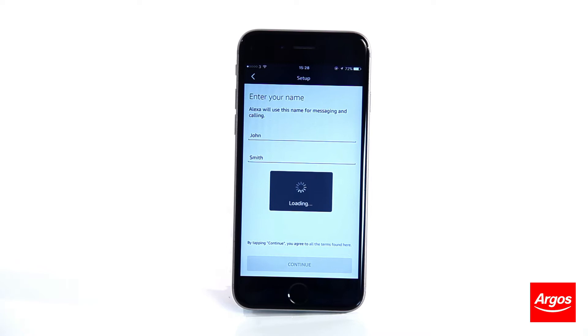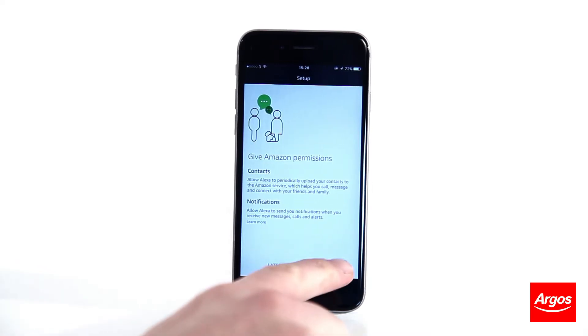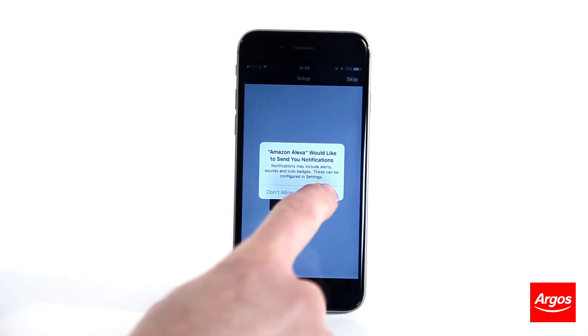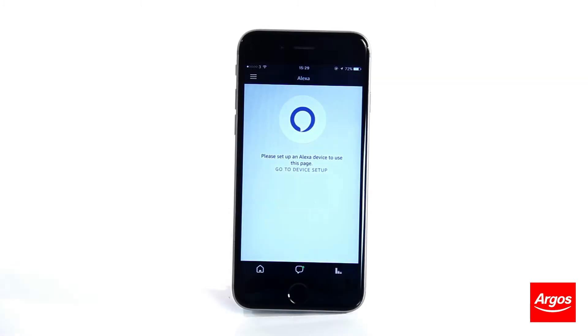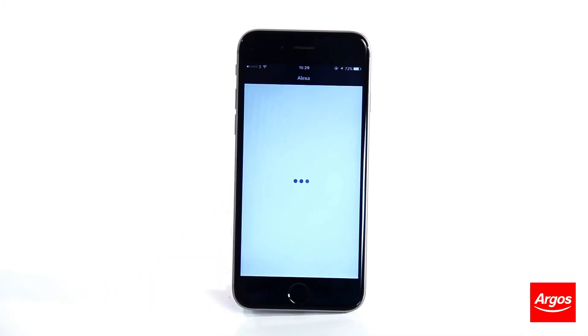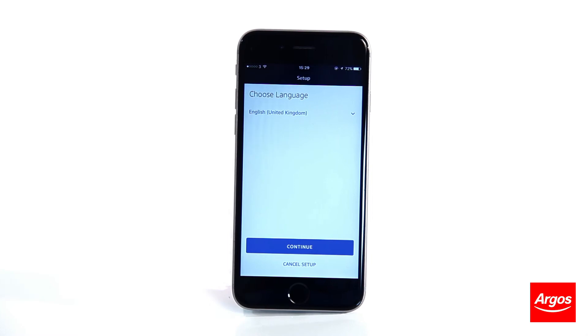Select whether or not you would like the Alexa application to gain access to your contacts and provide notifications. At this point, you can enter in your Amazon account details. You can also skip this part and enter them in at another time. Now touch Go to Device Setup and pick your Echo device from the list. Select a language and continue.